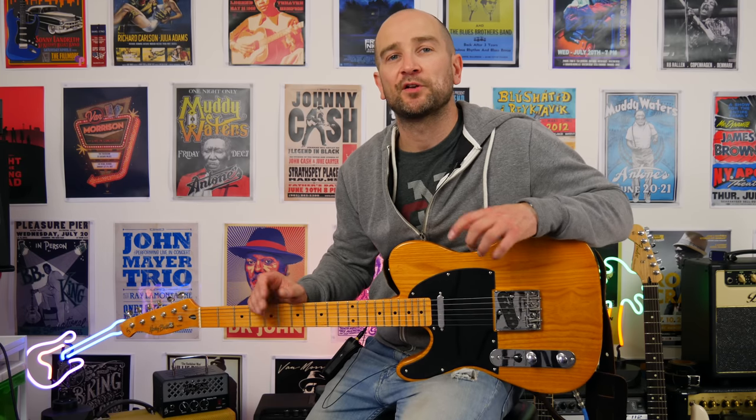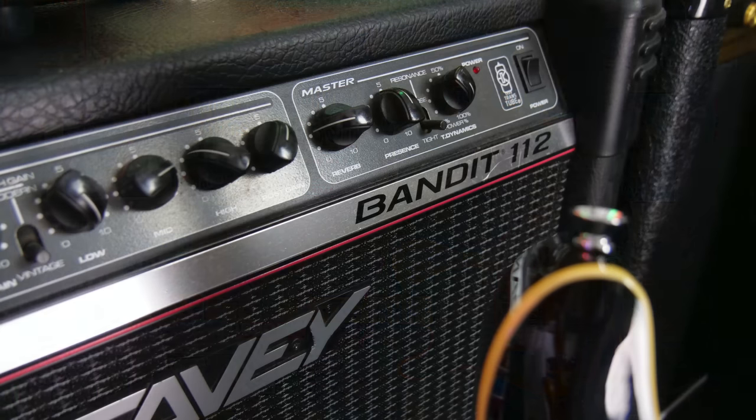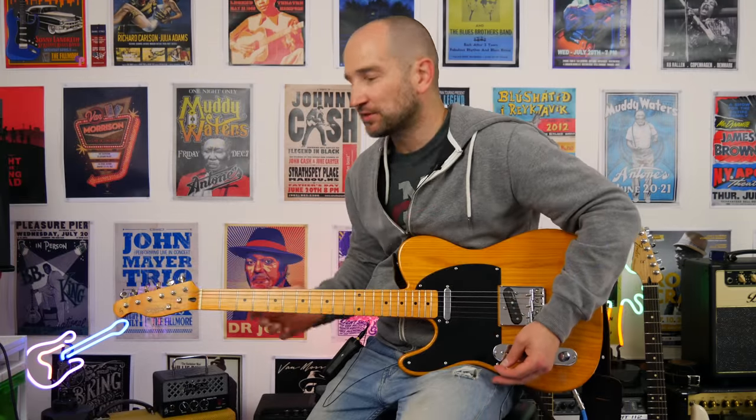I'm plugged into the Kemper Profiling Amplifier using a profile I made of my own gear — the Peavey Bandit 112, the red stripe Bandit with a Texas Heat speaker, and also with a little bit of delay. So let's go.